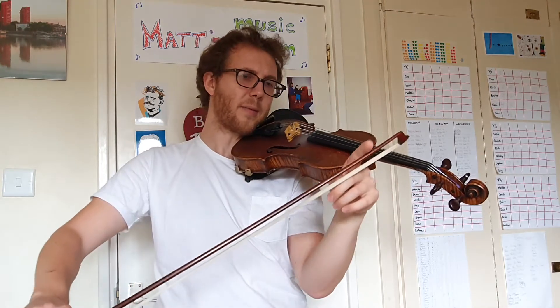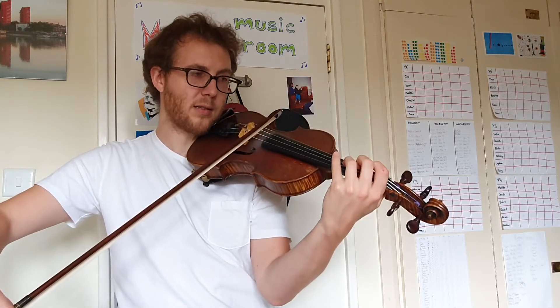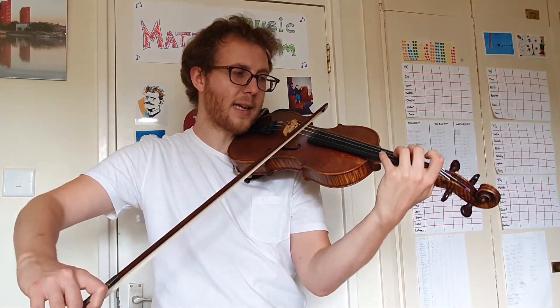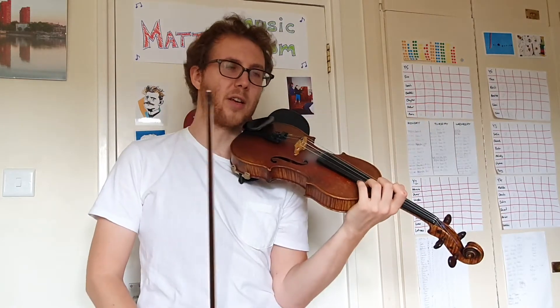Let's try a little bit faster, but still thinking about that bow distribution. Start small — ready, and. One more time. Very good.